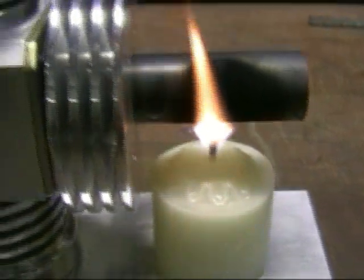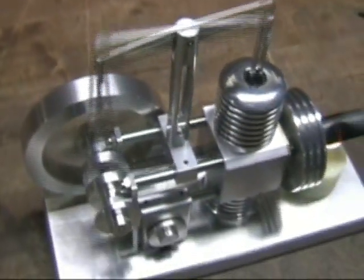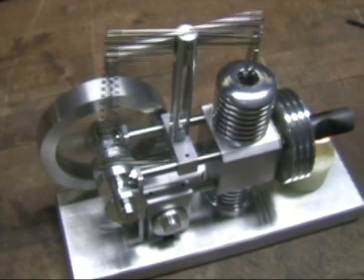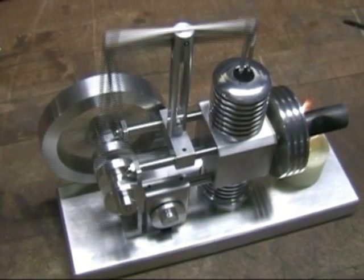This is noteworthy — the motor will run on a candle. I don't advise it though; it's really messy. But just to show you that it doesn't need an awful lot of heat to keep things going.